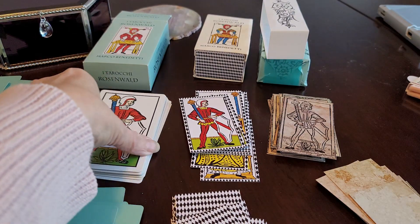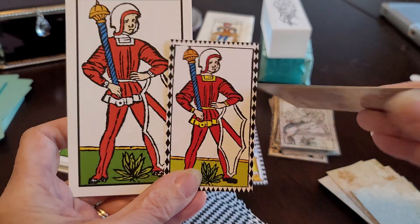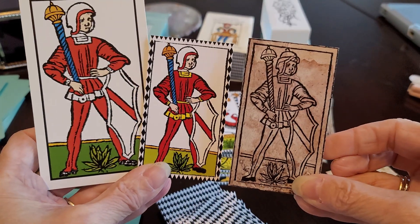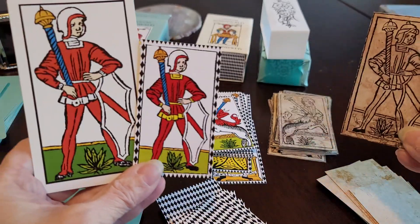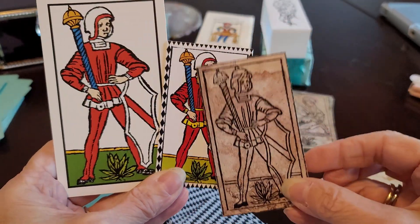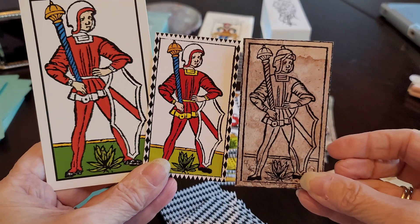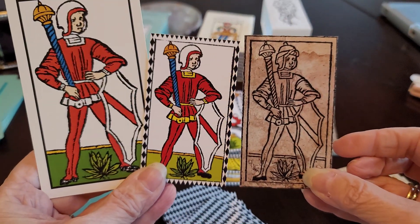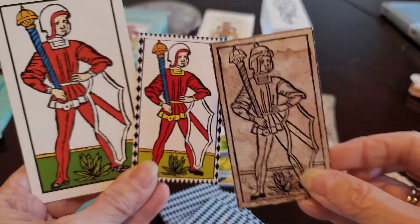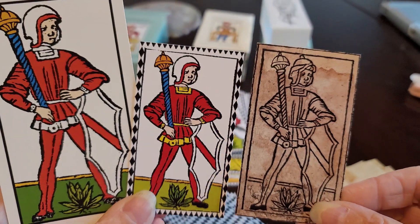Now we're moving on to the valet of baton. All three are oriented in the same way, with a little variation in the headgear. They may have had the majority of the card but had to maybe tweak something about the helmet — maybe there was a piece missing or it was damaged and they had to reimagine how it might have looked.